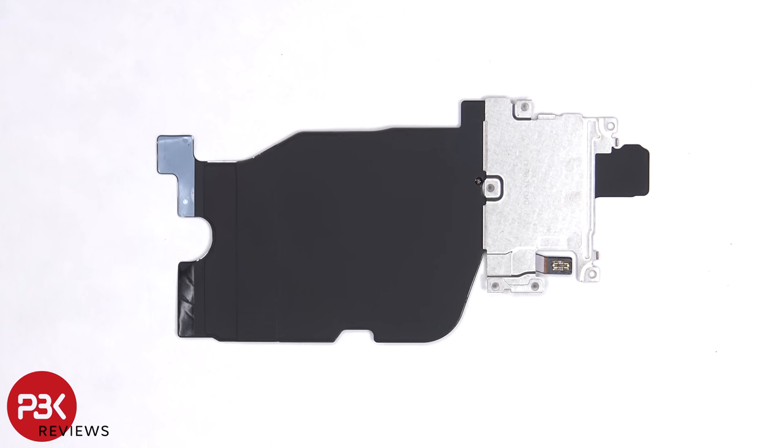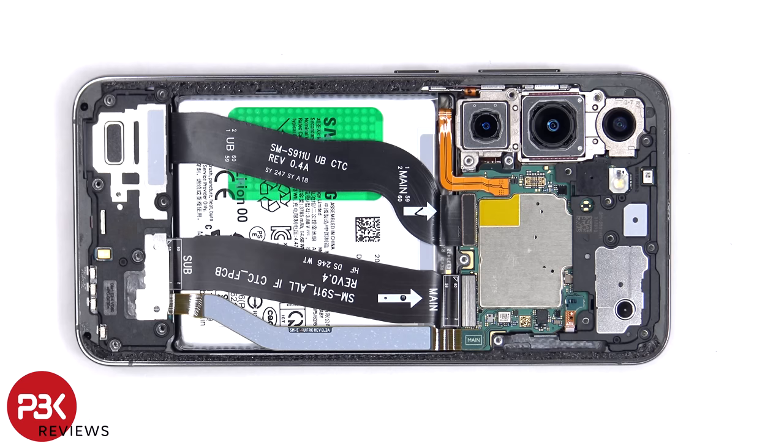Here's a look at the other side. The battery cable needs to be disconnected, followed by the rest of the flex cables.